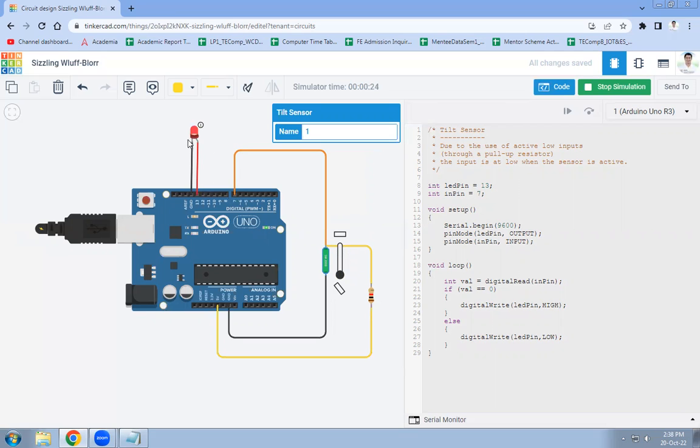Initially the LED was turned off, meaning the sensor was not tilted. When I click on the roller and move it to the other end, the LED turns on — this means the sensor has been tilted, and it indicates the tilt in the form of the LED. Now let's look at what is in the code.